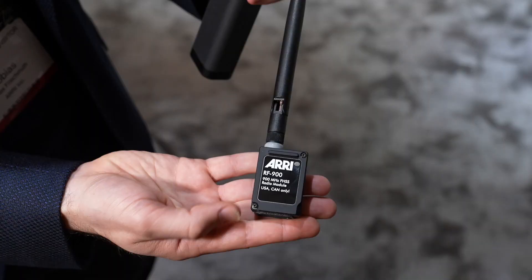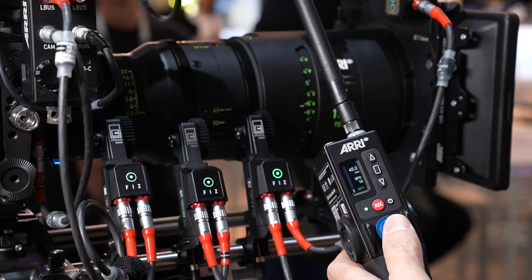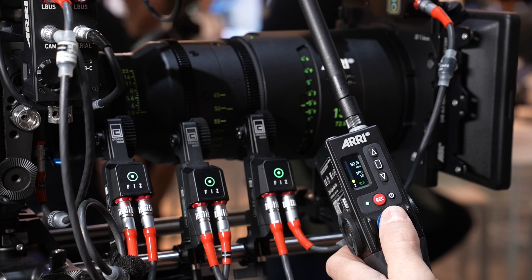Your new radio modules are now finally shipping. It's the RF900, a 900 MHz radio module. It's certified for use in USA and Canada only. Most regions of the world don't permit the use of 900 MHz, but here in USA and Canada they're shipping and can be sold. So you need to be a US or Canadian customer to use these radio modules.